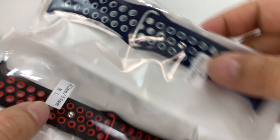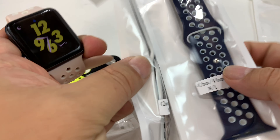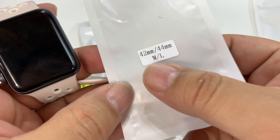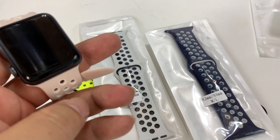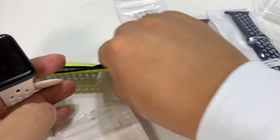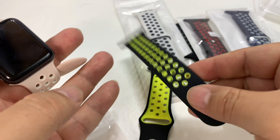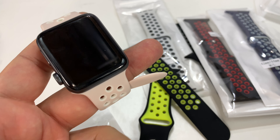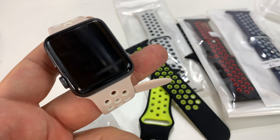You get the black with the red, the blue with the white — you just get a ton. I think it's a really good deal. This is the set for the 42 or 44 millimeter. They also have the set for the smaller ones as well, so just make sure you get the right ones. Lots of colors so I can match this to pretty much any style or day I want. Check it out — I'll put a link to it in the description. Peter signing off.